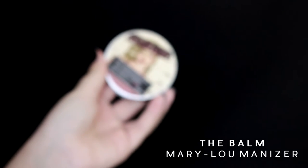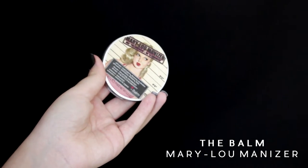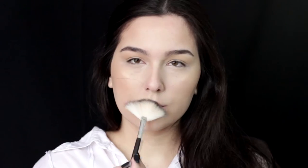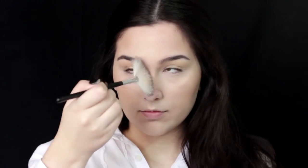Finally, to highlight my face, I'm using my Holy Grail — this is the Balm Mary Luminizer. It's the best highlighter ever, it's so pigmented. I'm applying it on my cheekbones, also on my cupid's bow, and on my nose.